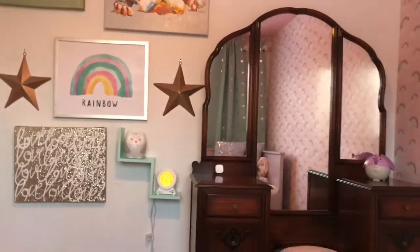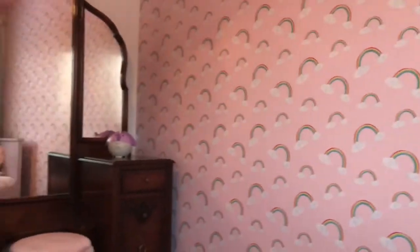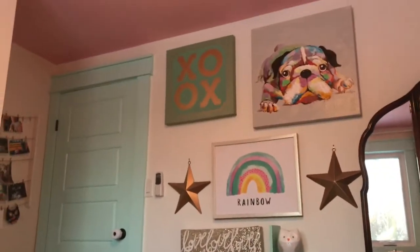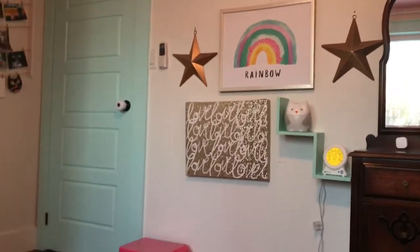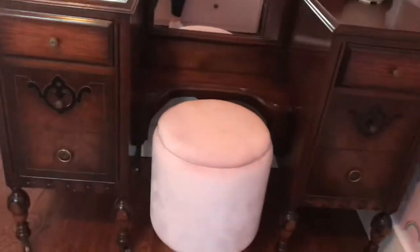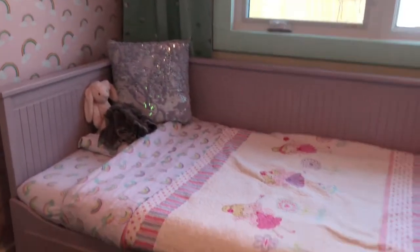This was her big birthday gift for her third birthday. I tried to use a lot of the decor pieces that I already had in her nursery, as well as give her some updated pieces. I did do a full toddler bedroom makeover video, so I will link that down below if you're curious to see what her nursery used to look like and what we completely transformed it into for her toddler big-girl's bedroom.